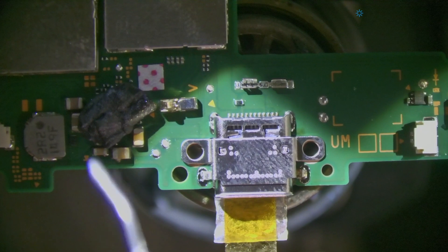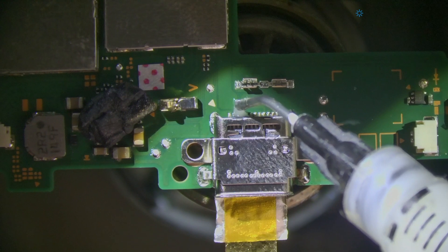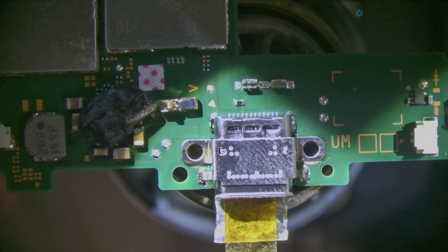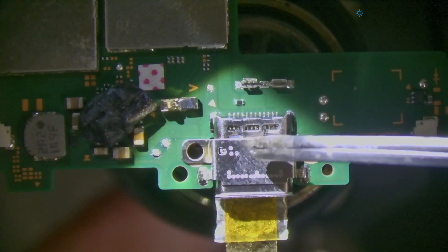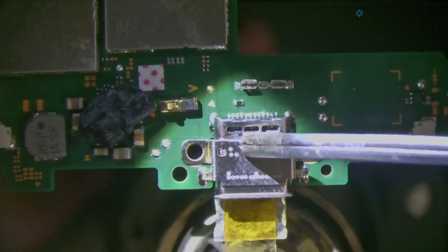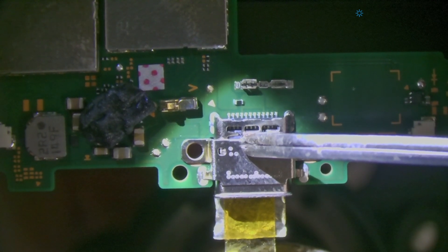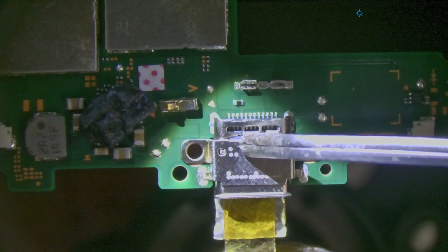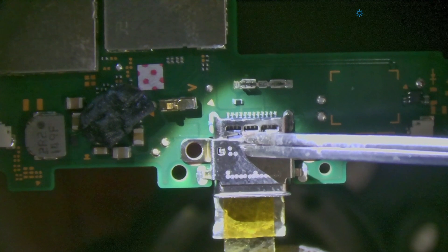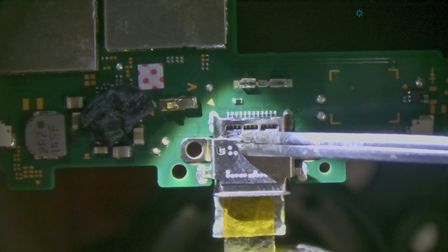I'm going to add a little bit of flux here to let the joints flow, then hold it down while removing the heat. I like to continue holding past the point where I see hardened solder, just to make sure the hidden row of pins underneath is well attached before releasing pressure. It doesn't take too long and it's worth waiting.